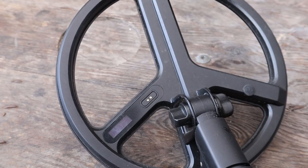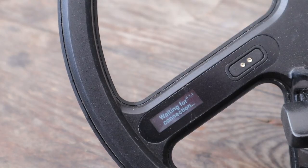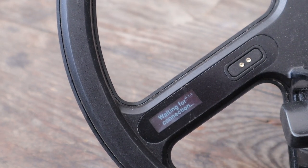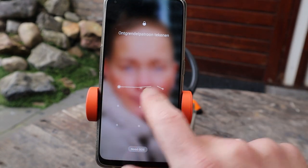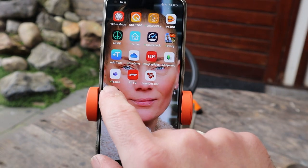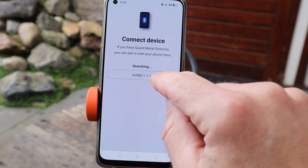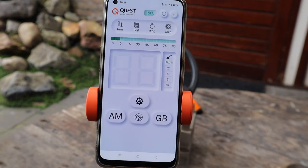Om de metaaldetector aan te zetten zit hier een powerknopje. Die druk je in. Als je de powerknop hebt ingedrukt, dan komt er op het display van je schotel staan: 'Waiting for connection'. Dan start je de Quest MD app op. En dan staat er RMD 1.1.1. En dan start je al op. Zo snel gaat het.